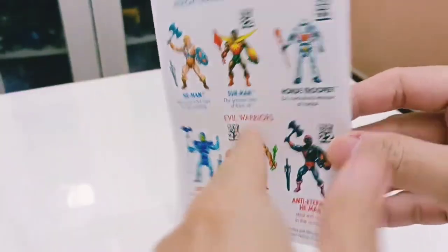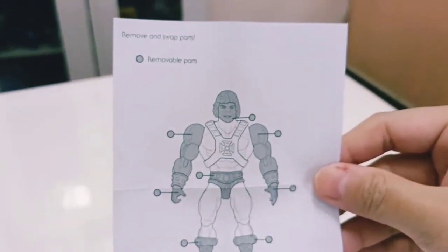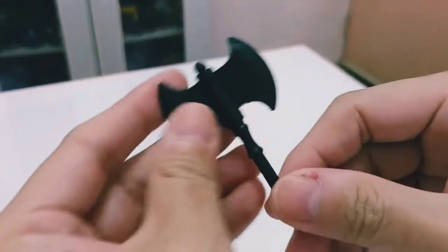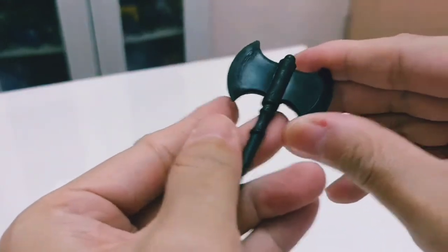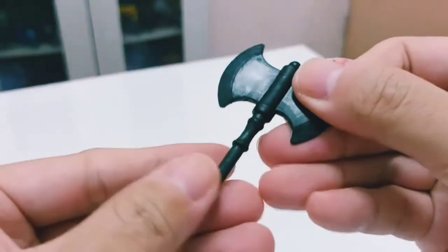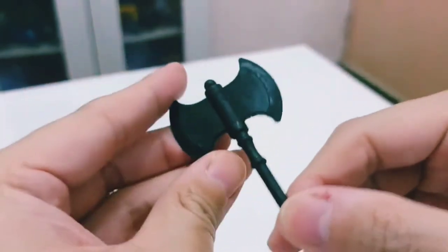At the back of the packaging there's a cross-sell of the figures from his wave. The packaging also includes instructions indicating which parts of Anti-Eternian He-Man are removable — the removable parts are noted there. He comes with an axe, the standard version, same as the He-Man 2.0 release. It's made of bendable plastic and is plain black.